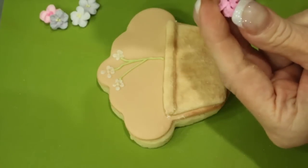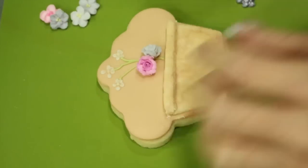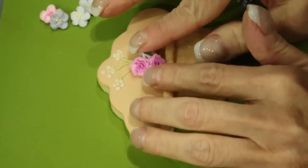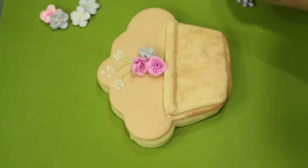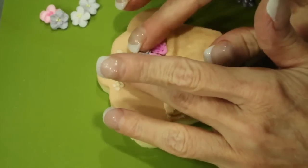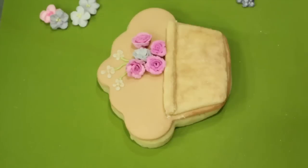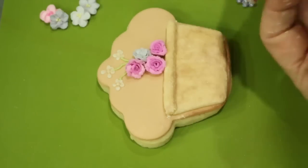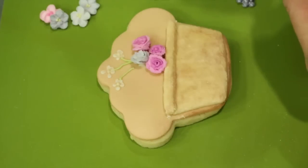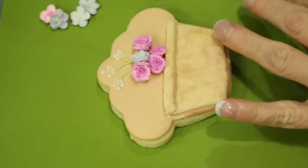Now bring in a cluster of your roses. Place a little bit of royal icing on the bottom of your roses and begin to arrange them. Here I've chosen to do mostly pink with one little lilac miniature rose in the center.